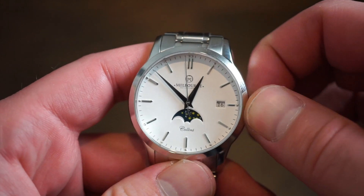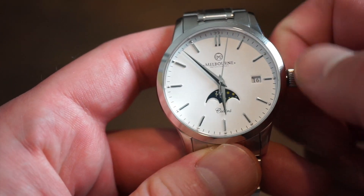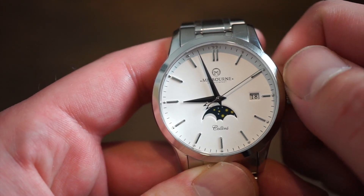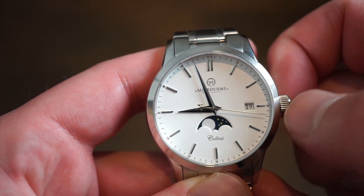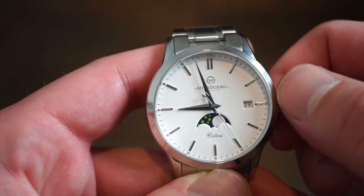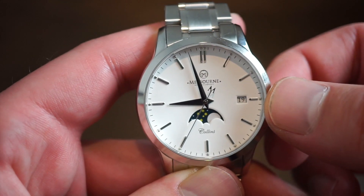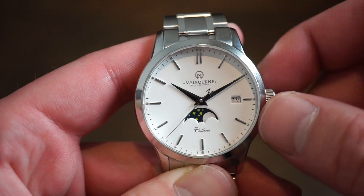How do you actually function this watch? In the first position you can give it some juice — it's already running. I'll go ahead and adjust this to nine o'clock so when I show you the moon face, I won't break the movement. You can pull out one position for a quick set date — if you go upwards, very nice. Then go the other way to actually adjust the moon phase; you would follow their moon calendar, which you can find online. There's a nice video by Worn & Wound that tells you how to set it. When you pull out to the final position, you get hacking and can set the time, then push that back in and the second hand will start sweeping again.